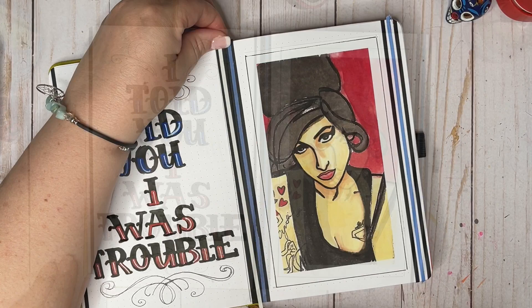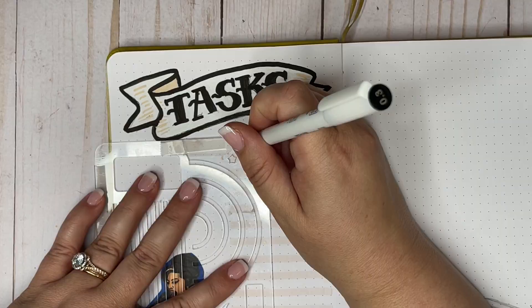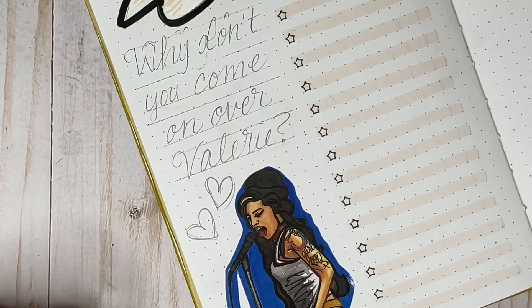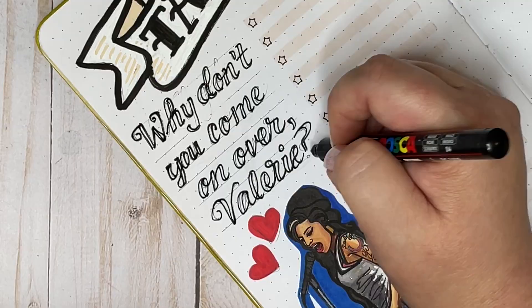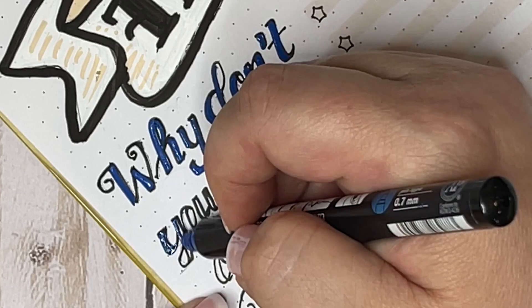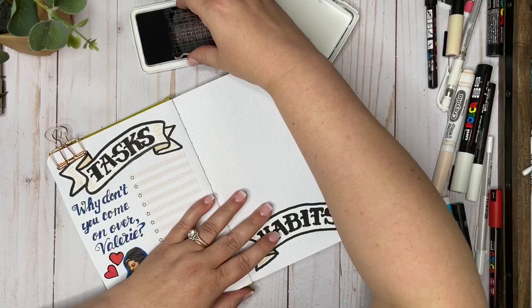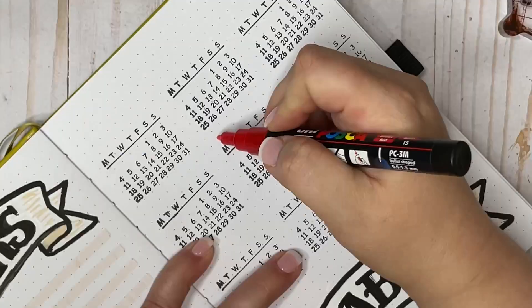Now I'm jumping into my tracker spread, which will just be for tasks and habits. For my task list I thought it would be cute to use little stars instead of boxes to check off, so I'm stenciling in some stars to mark off when I complete tasks. It's kind of cute that one of Amy's biggest hits was the song 'Valerie,' which happens to be my name, so I wanted to include that lyric. I also added two little double hearts as a nod to a tattoo Amy had on her right shoulder — a couple of pinup girls and a little double heart that showed up in a lot of my paintings.